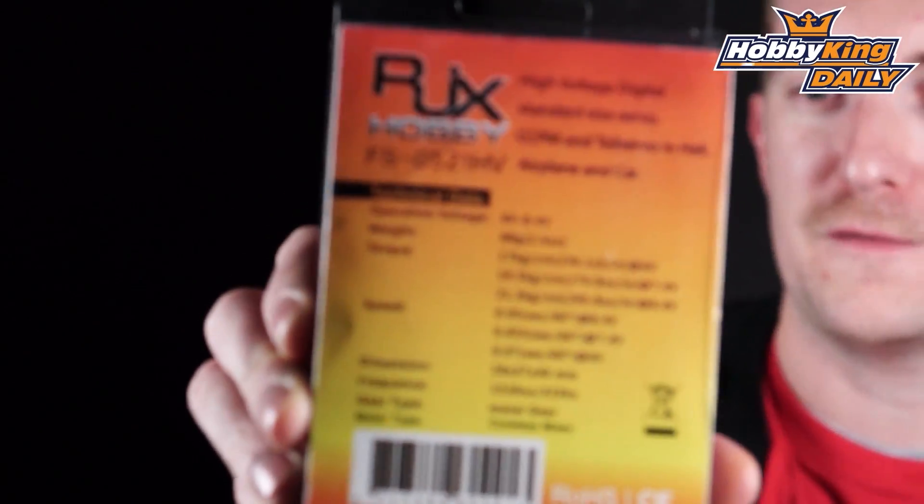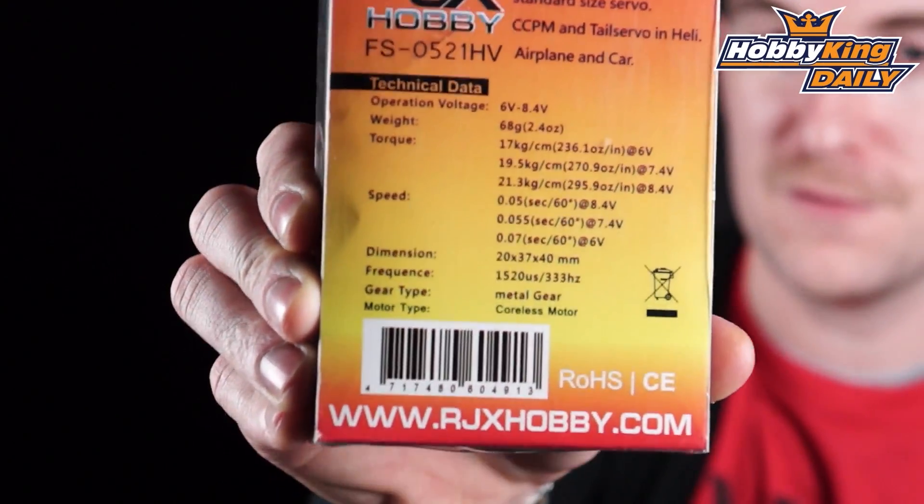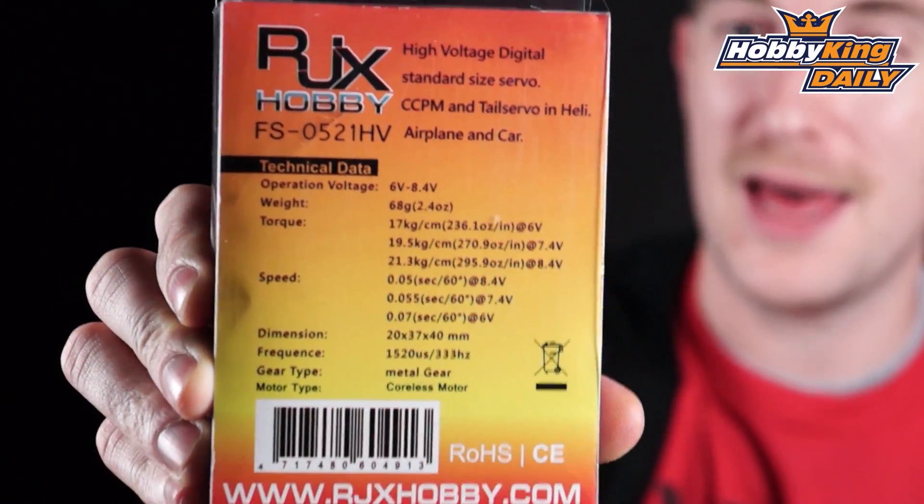Let me just hold the spec up here to our other camera. There's the full spec of this unit. Fully detailed spec on the back there, and a great unit for a great price as you'd expect from hobbyking.com. So that's the servo. It also comes with accessories as you would expect, one of which is a nicely branded aluminium control arm.